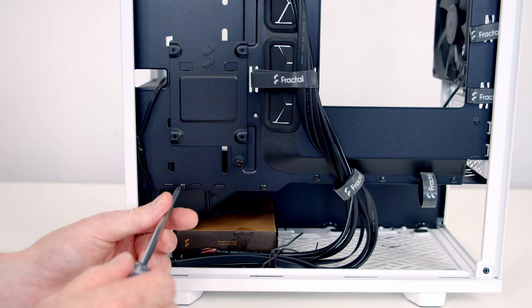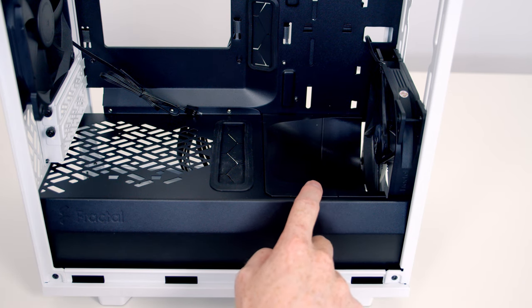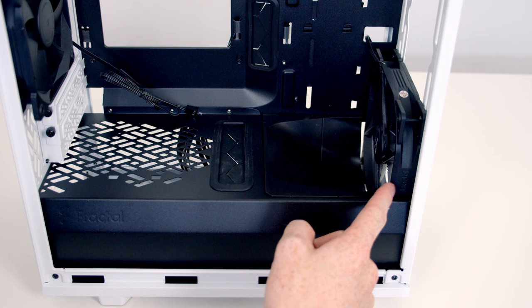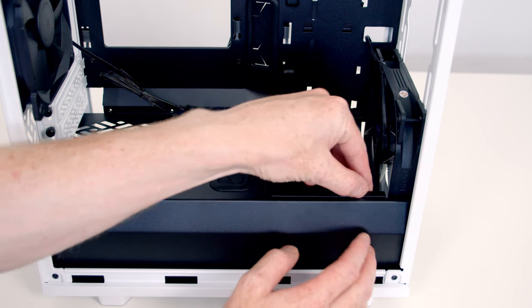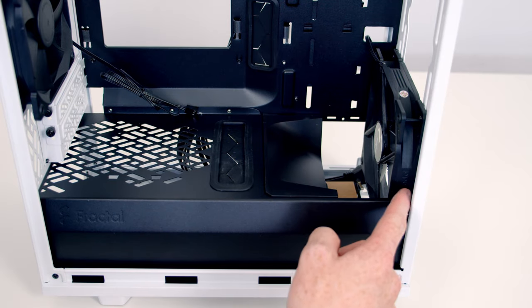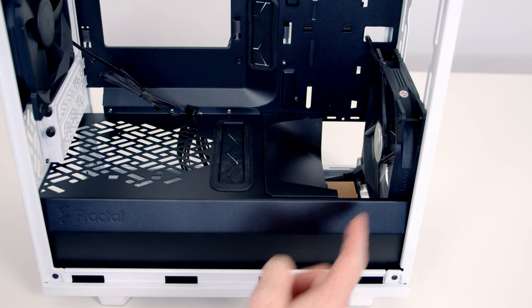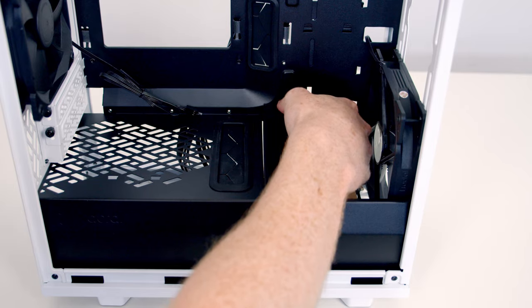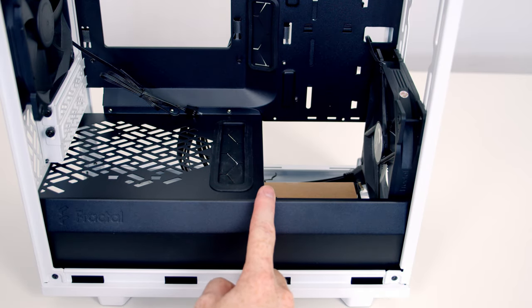With both air ducts in place the space we have for our front fan is 28mm. If we remove the front air duct we increase the space at the front of the case to 72mm for fans and radiators. If we remove the second air duct as well, we've increased the space at the front for fans and radiators up to 138mm.